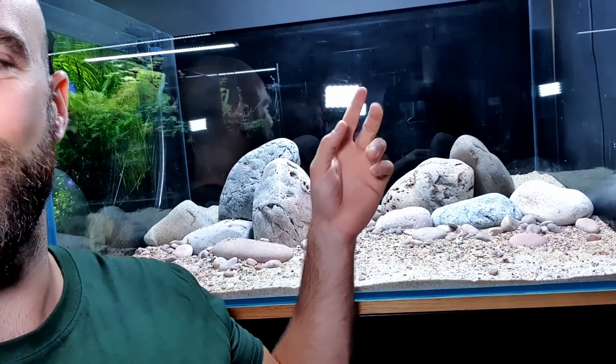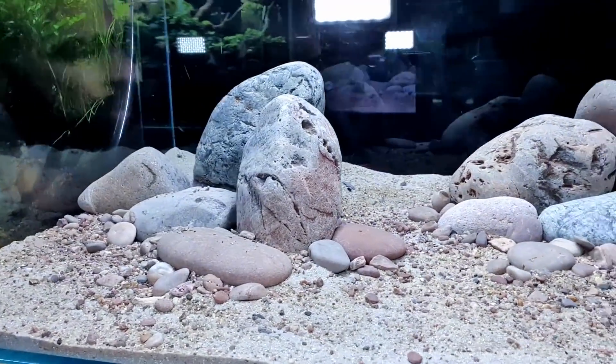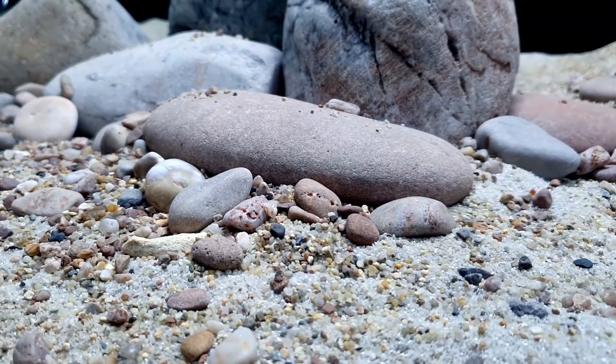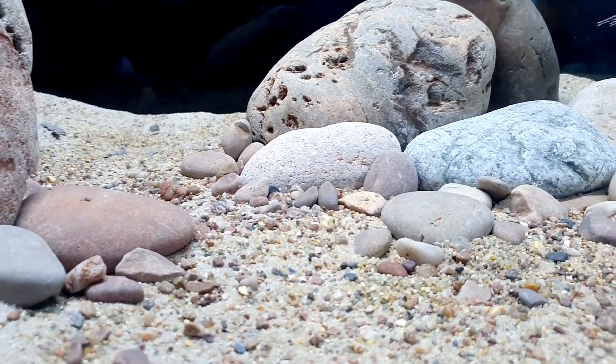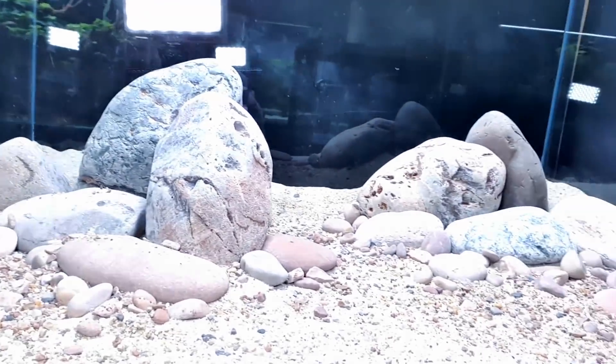It looks kind of like a moonscape or Titan or something - I think it's the black background. I'm really, really pleased with how that's turned out so far. I could just leave it like that. Someone mentioned the aquarium design group's take on a fancy goldfish tank which was real minimalistic - just big boulders and plain gravel - and it did look great. But I like plants, and without plants I'd have to do water changes, so I'm definitely adding plants.